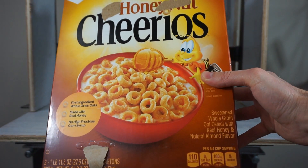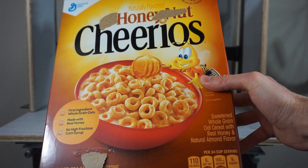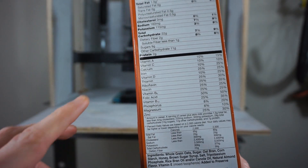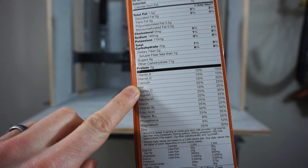Today I'm going to be crushing Cheerios to extract iron and make ferrofluid. If you look on the back of a lot of cereals, you can see that they contain iron.